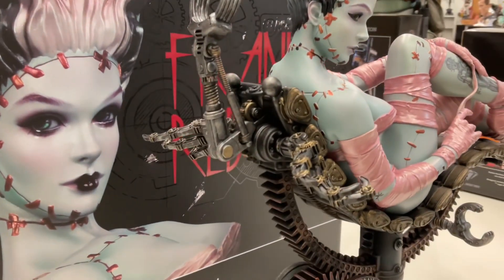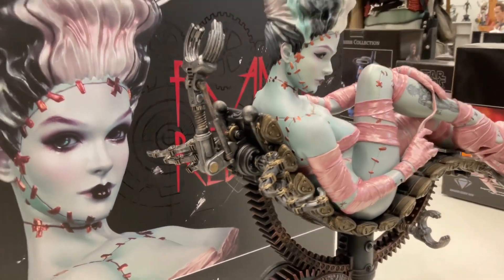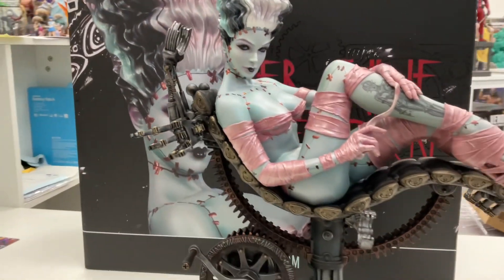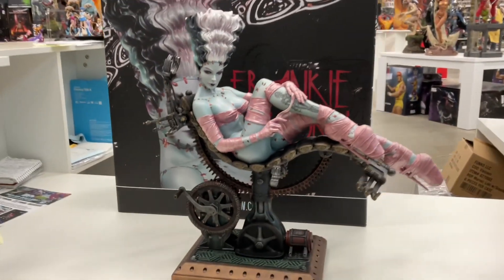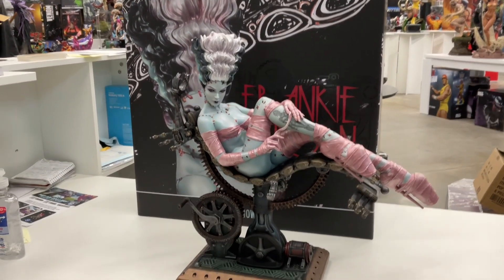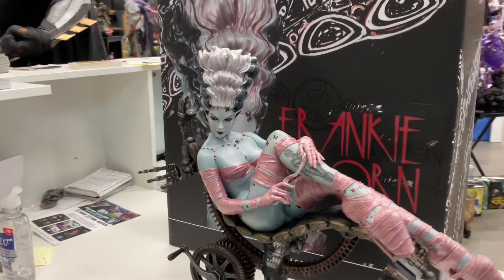Let's do the back of her — see what I'm talking about. Very industrial, very steampunk — I guess that's a word; I don't know if people still use that. It's not that big either; I'd say it's an average, medium-sized statue, nothing crazy.